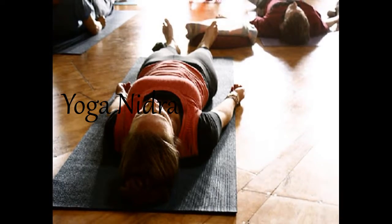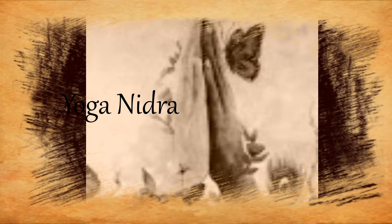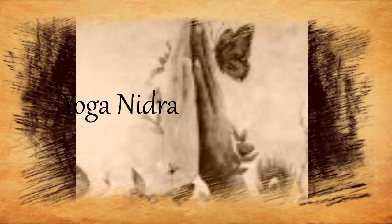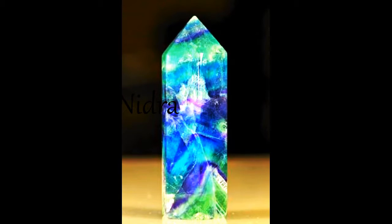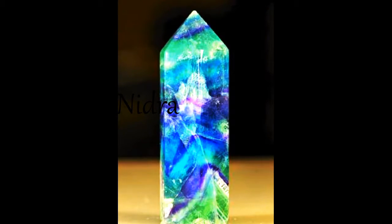Allow your eyes to softly close, drawing the senses inward. An eye pillow can help relax the eyes and block out any distracting light. Feel the eyes floating in their sockets. Feel the face relax, the jaw and the tongue relax, as you enter into this practice of deep relaxation.